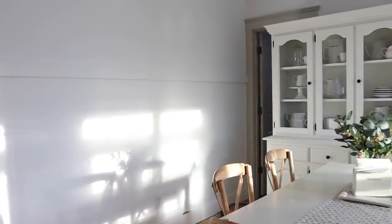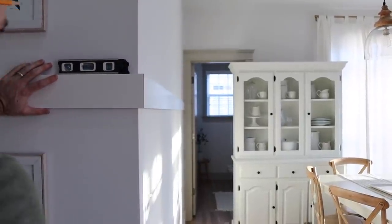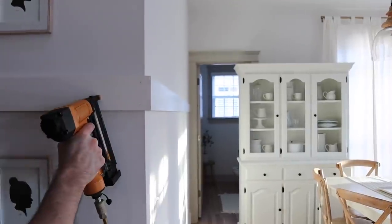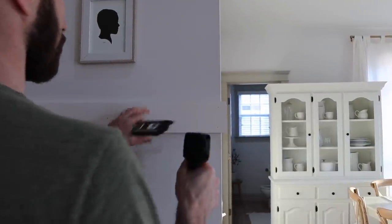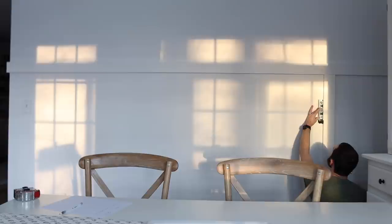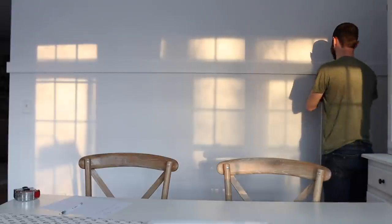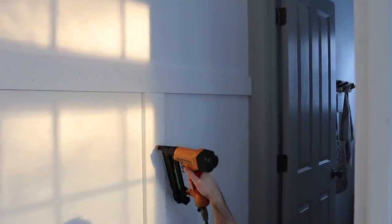One thing we decided to do as we were going along is wrap this board and batten accent wall right around the corner, because we have about a two-foot section of wall where it just really made sense to tie it around the side. You'll see once it's finished it looks great. We were also fighting the worst stomach virus — it took about seven days to go through our whole family — so we were working at the most random times whenever we felt like we could actually get out of bed, which is why the lighting is a little varied in this video.